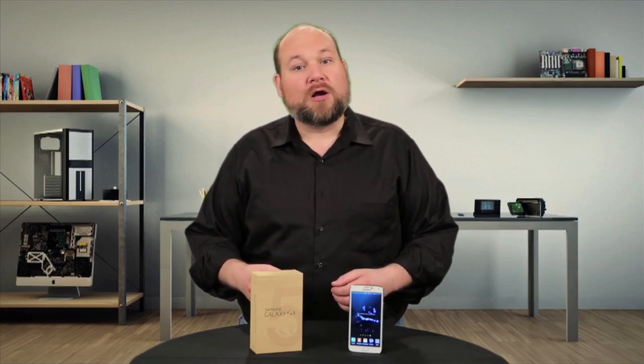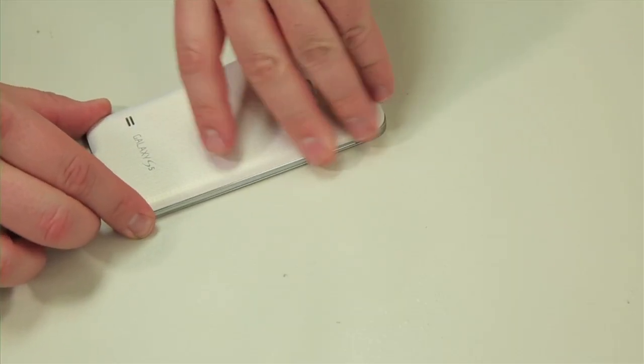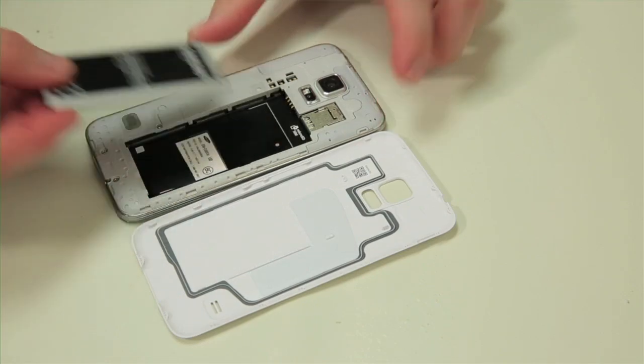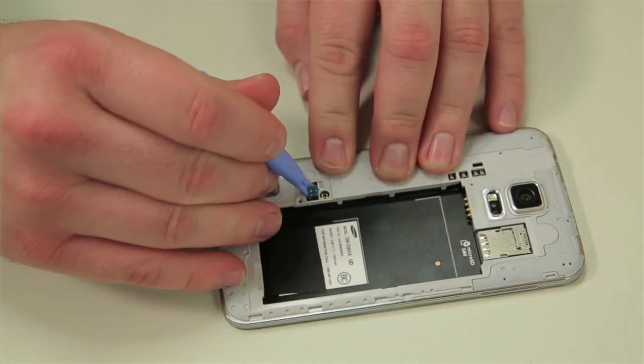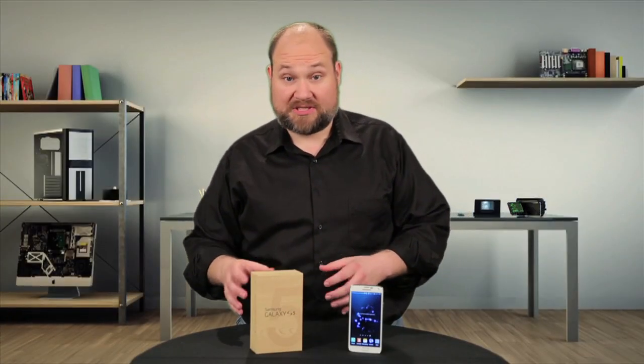Unlike the S4 Active, or the regular S4 for that matter, cracking open the S5 is a rather complicated affair. To begin, remove the battery cover and the battery. Then remove the three screws on the inner cover. Near one of the screws is a small panel — you'll need to remove it and then detach the connector underneath. This is really important for the next step, which is to remove the front panel and display assembly.